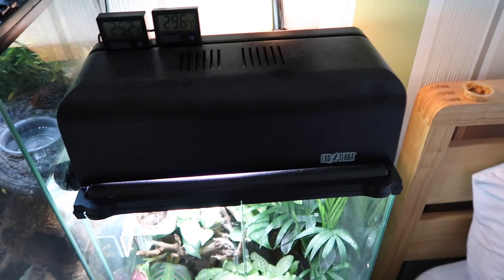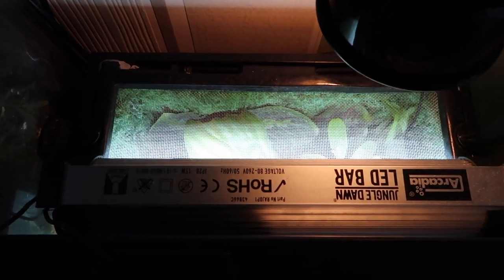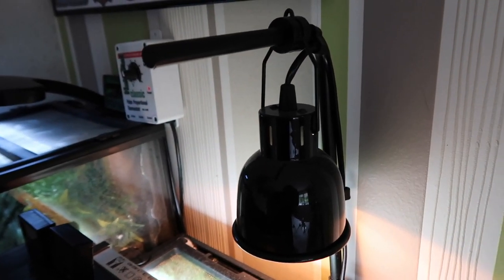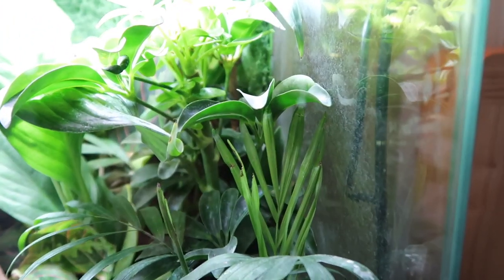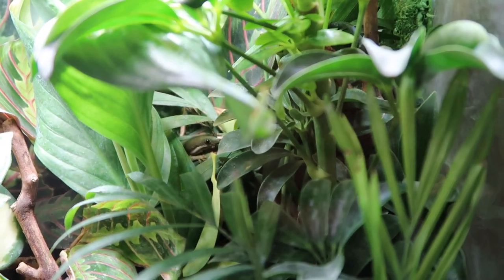Coming up above we have the Exo Terra canopy hood with the UVB in there. Ignore the temperature on the left side because that's actually for Rollo's tank — just focus on this tank's temp. Over the back we've got the Arcadia Jungle Dawn LED bar, and on the last little spare gap we have a small Zoo Med five-watt heat bulb just to make sure there is a basking spot. There's a probe back there on the log so we can monitor the temperature.